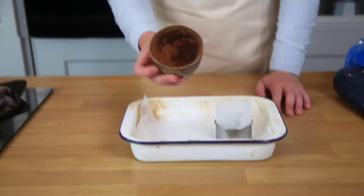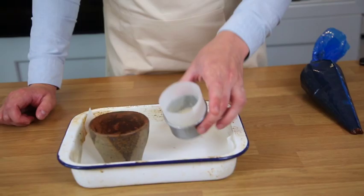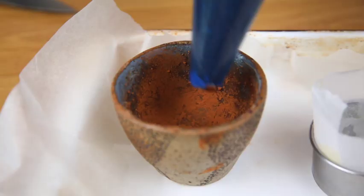You can line a couple of different types of molds for this. I've just lined a ceramic bowl with a little bit of butter and cocoa powder, or you can do a pastry ring with some parchment paper and butter as well.